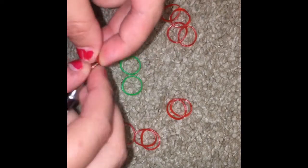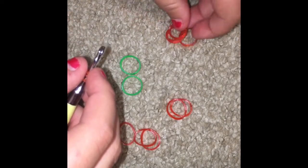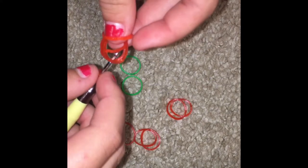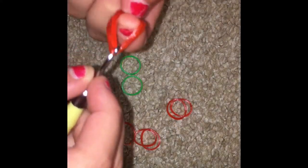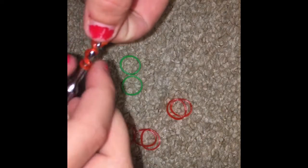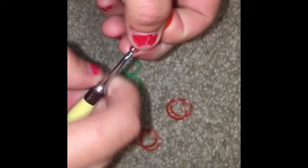You're gonna wrap the rubber band around the hook three times like that. Then you're gonna take all four red rubber bands and pull this one all over them, so it's gonna go over all the four rubber bands. Then you're gonna pull and these right here, put it back on the hook.